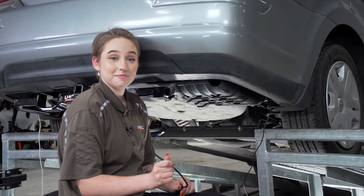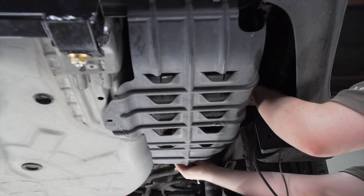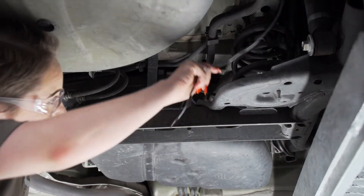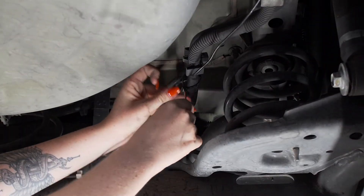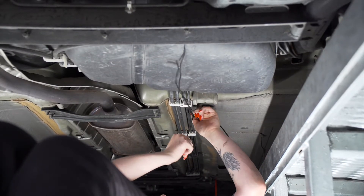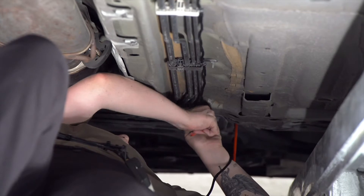Now we're going to bring our power wire to our engine compartment following the brake lines. First, we're going to bring it over this panel, then follow this loom over this crossmember. Then we'll bring it over to our brake lines and follow it all the way down, securing it using zip ties.